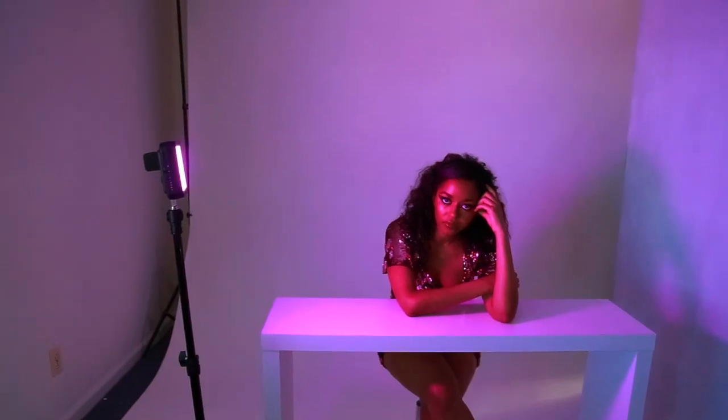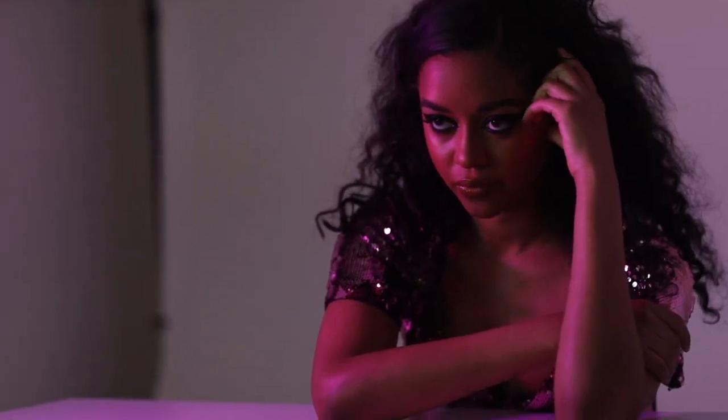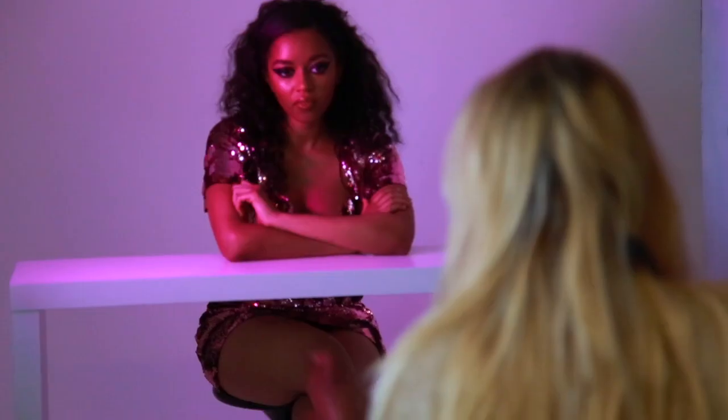The first look we're going to do is simply the RGB video light. We're going to position it a little forward in front of our model like that, so the color is all over her face, but there's a little more contrast where the brightness is.